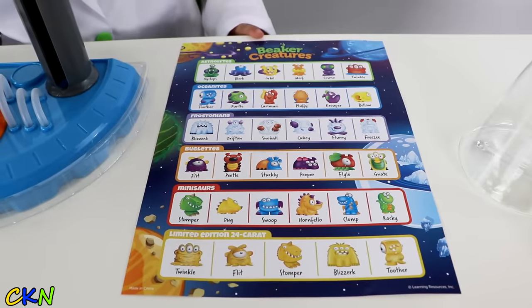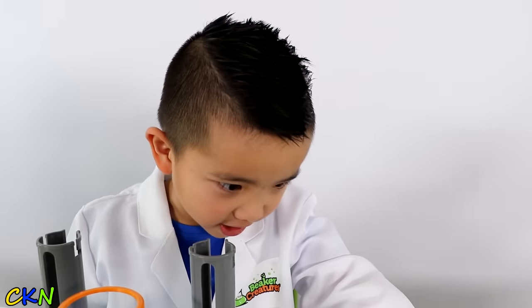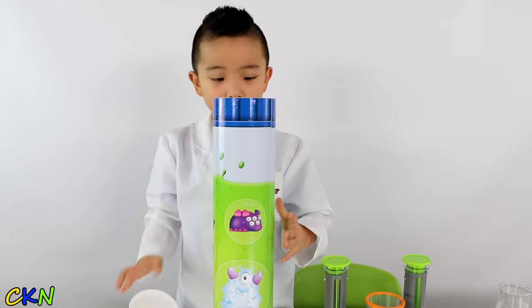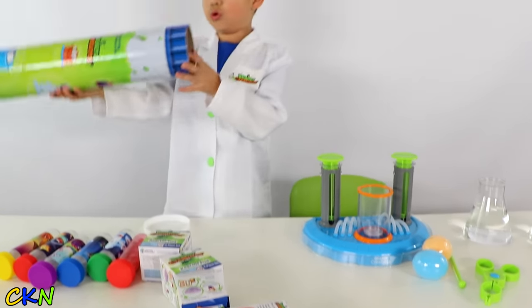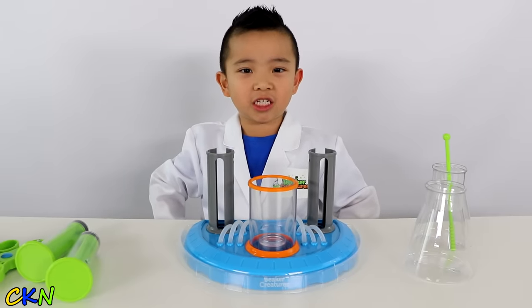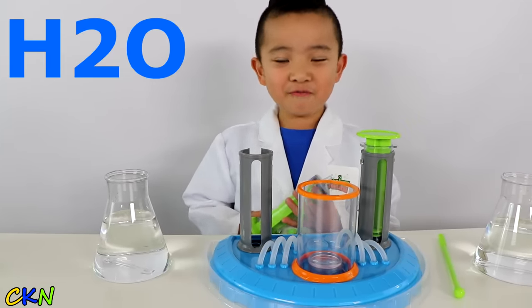This is a list of all the creatures. Here's a limited edition gold creature — I want this one! I wonder what's in here. Cool! More reactor pots. Let's get the science experiment started. Now we need some H2O, which is water.